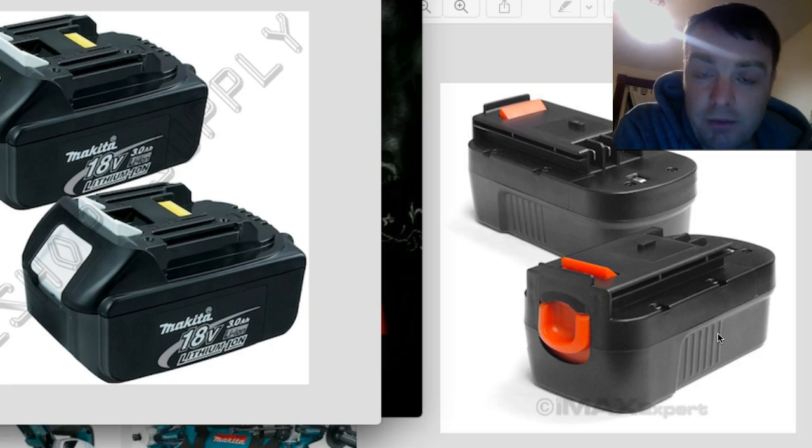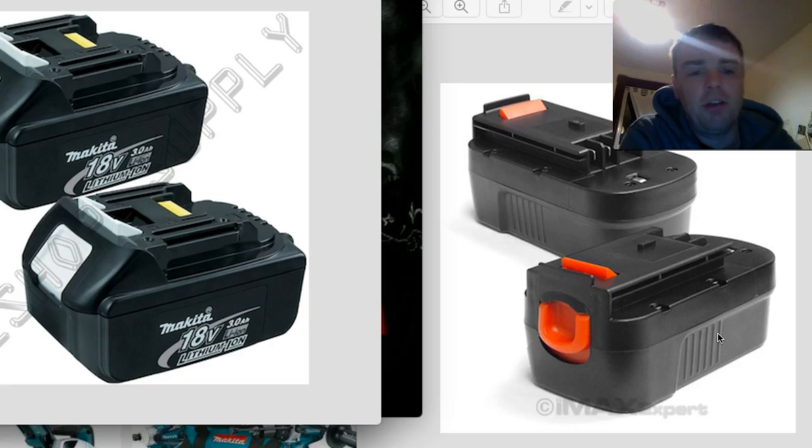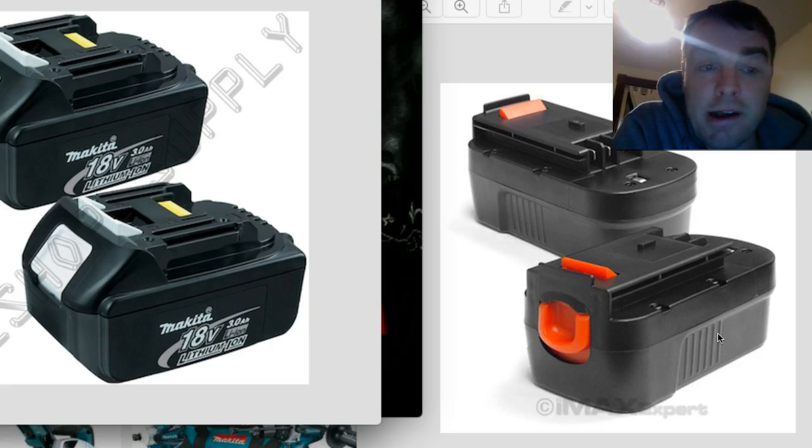I don't use the Sawzall and skill saw a ton, though maybe with a good battery I'd use them a lot more. The nice thing is that for a DIY home user like myself, lithium-ion batteries can sit around longer and keep their charge without getting memory like NiCADs. So if I'm only using mine once a week, once every two weeks, or not at all in the winter, it's not going to bother them being lithium-ion — it's just a little better technology that lasts a bit longer. It's even better for the DIY homeowner.